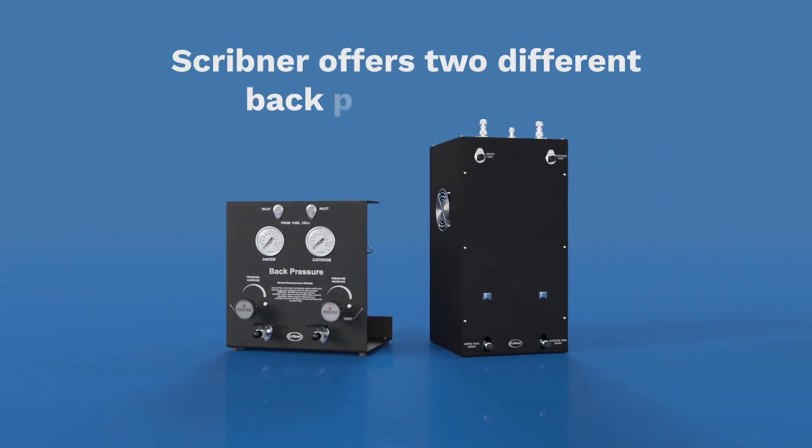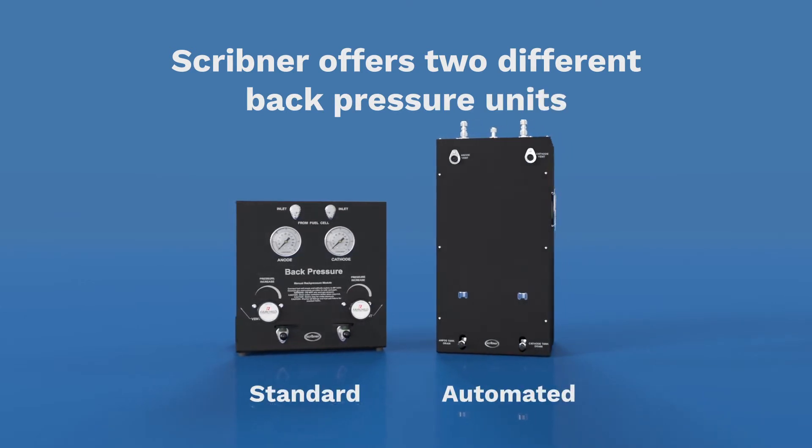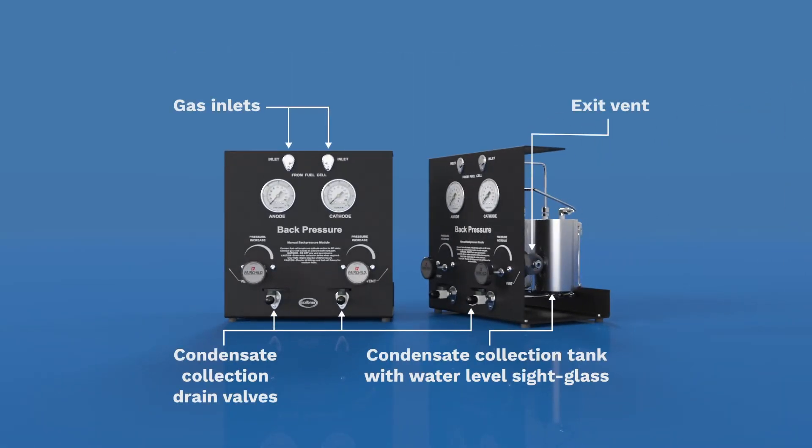Scribner offers two different back pressure units: the standard manual back pressure unit and the automated back pressure unit. Each back pressure unit includes independent, all stainless steel anode and cathode gas flow paths, and water condensate collection tanks with sight glass and drain valve.